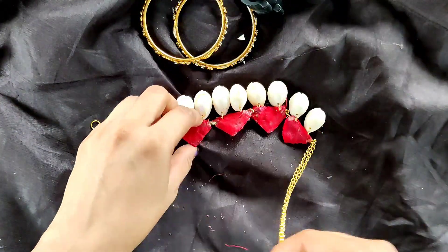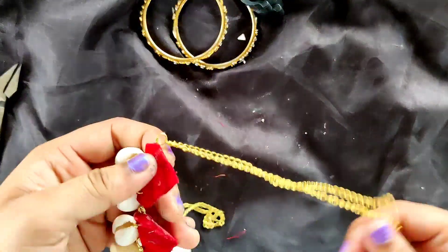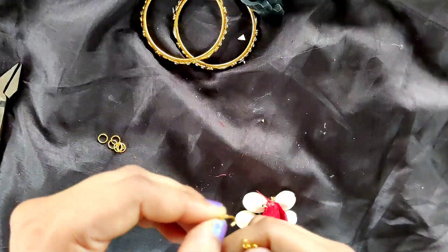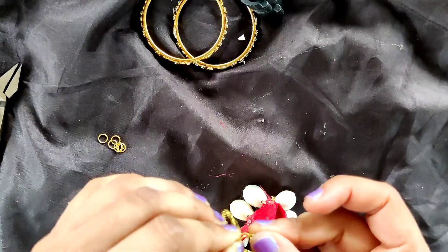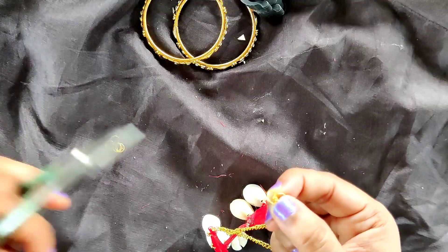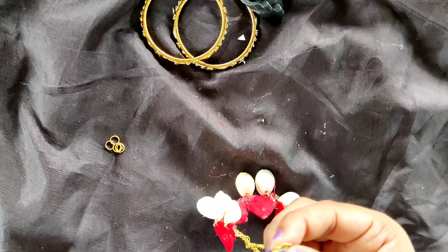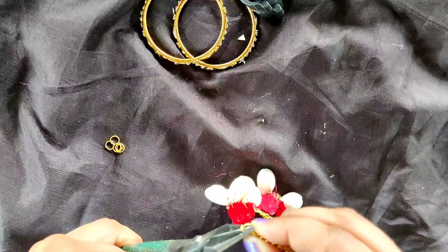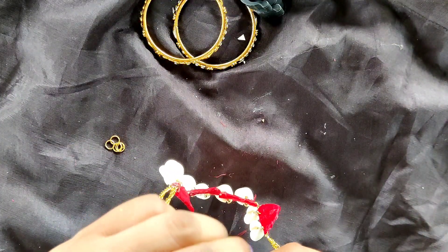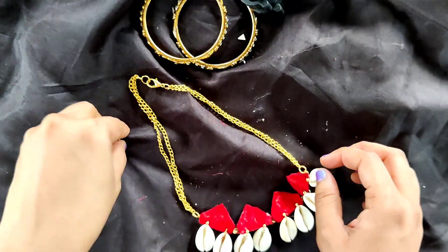I am taking both of the open ends and adding a lobster clasp here. I have added one side and to the other end I am going to add one or two jump rings so we can hook the lobster clasp into this necklace easily. And now this beautiful necklace is complete — it is very beautiful!